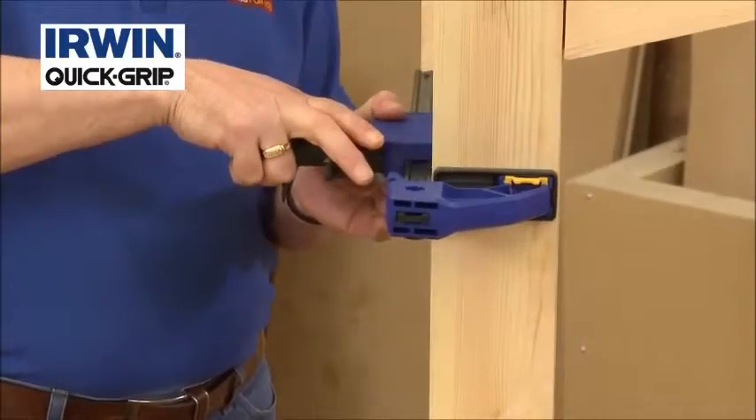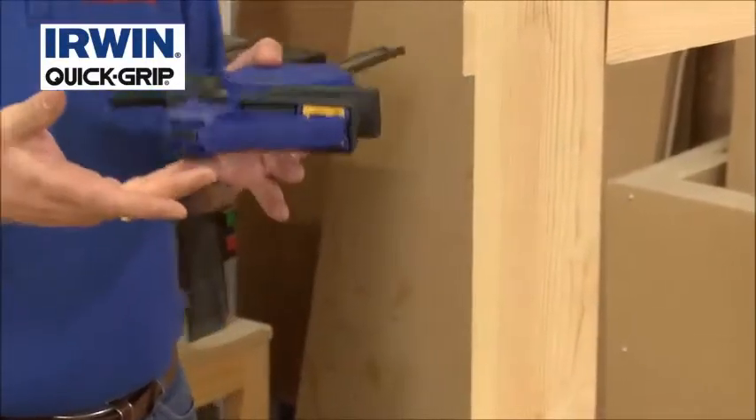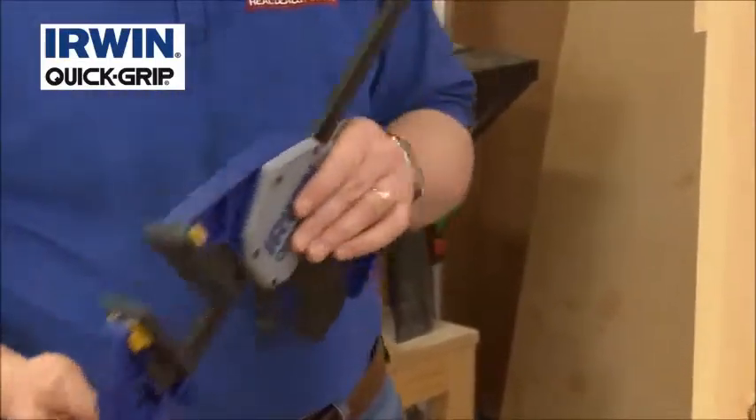With this, you literally — you can hear it unlock. Again, nice and safe, good safety feature on there.